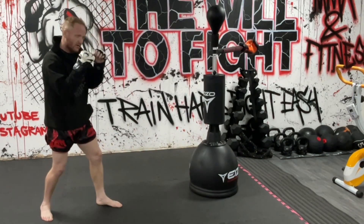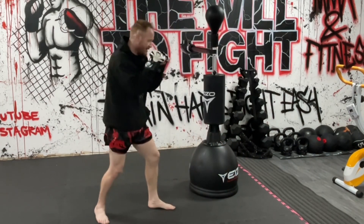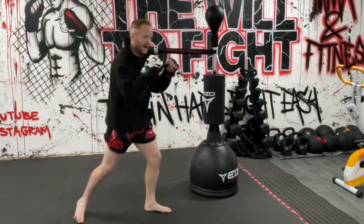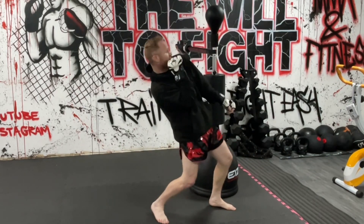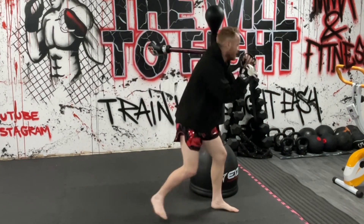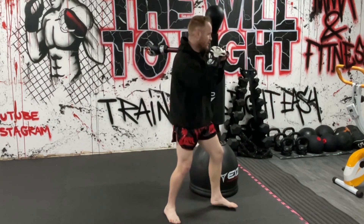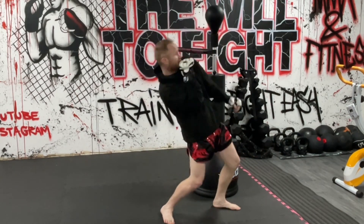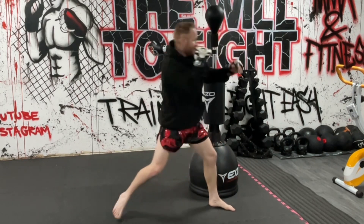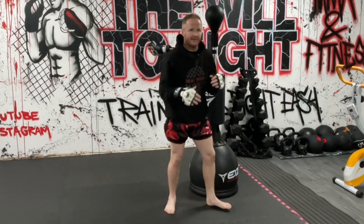If I just lean back it's hard for me to then step that back leg out. So you want to step that back leg back — and if you don't need to, you can just come back up. Step back and I can step that back leg back up and come up in my guard. The step back also gives you more of an explosive thing when you come back in, and you don't have to lean as far back either.